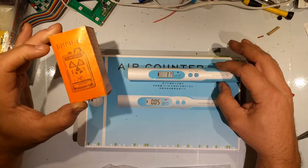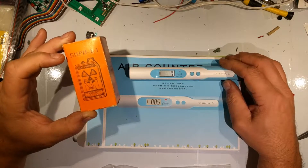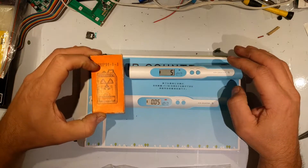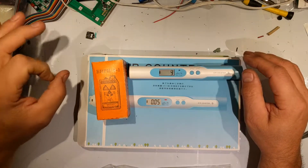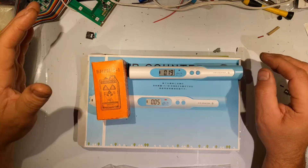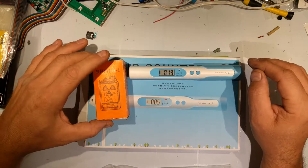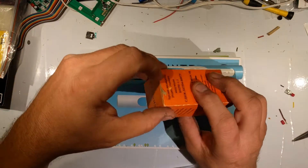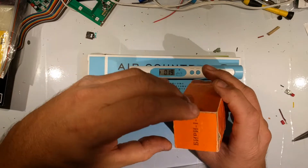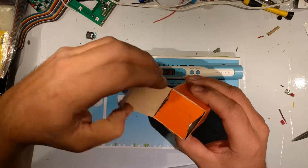The Air Counter S actually came out after the Fukushima nuclear power plant incident. These devices both represent the two largest nuclear accidents in human history, and they're civilian-level devices designed to be sold to the general public after them — the cheap models, so to speak.